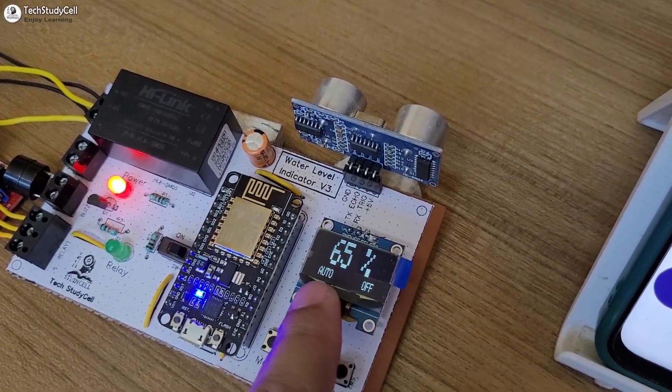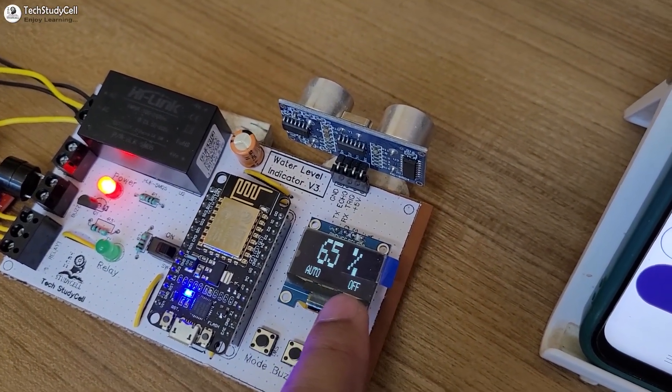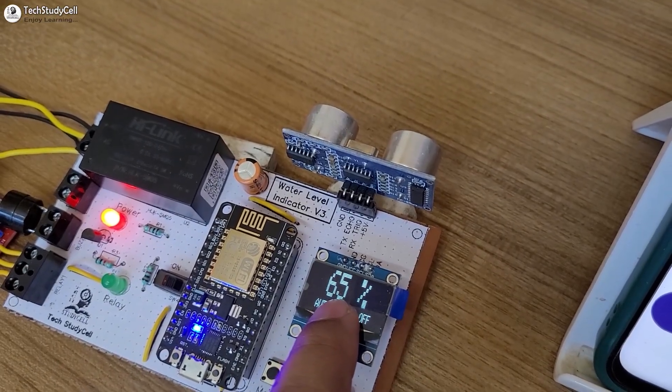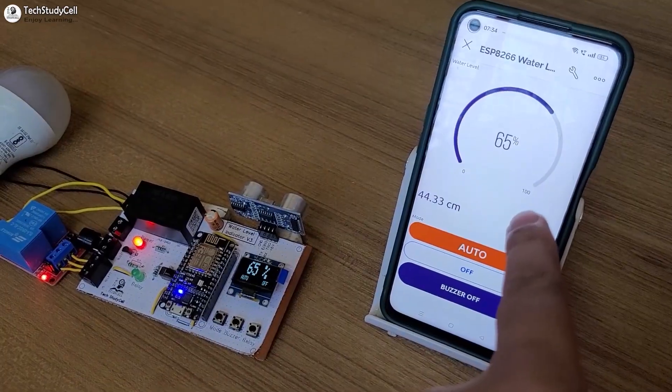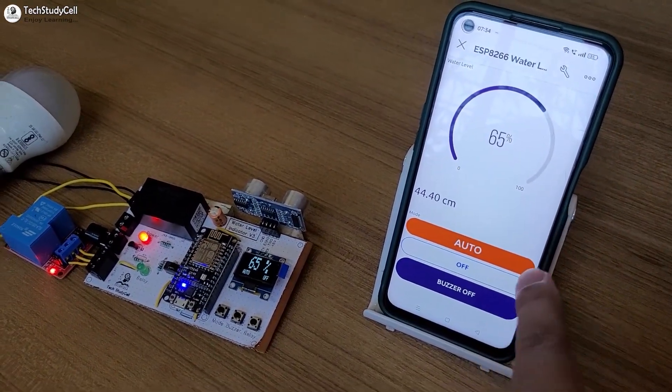By default, the circuit will be in auto mode and the pump is off right now. This is the water level percent. And as the NodeMCU is connected with the Wi-Fi, this LED is on. So you can also monitor the water level and the mode on the Blynk app.